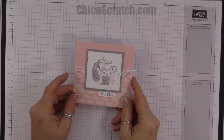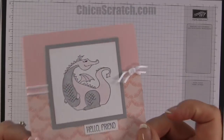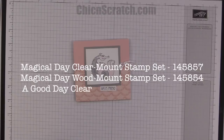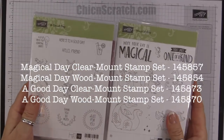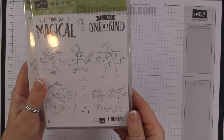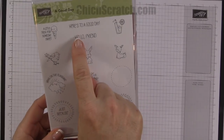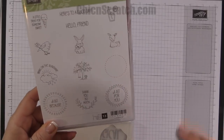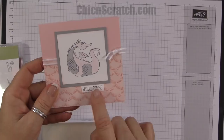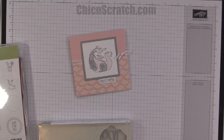Hi, thanks for joining me, this is Angie at Chicken Scratch. This is the project we're making today — it's just a little simple card but I love it. We're using two stamp sets: Magical Day and A Good Day. I used A Good Day because of the greeting 'Hello Friend' — use whatever greeting you have. I wanted it to fit right down here underneath.